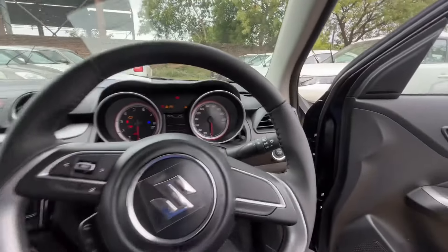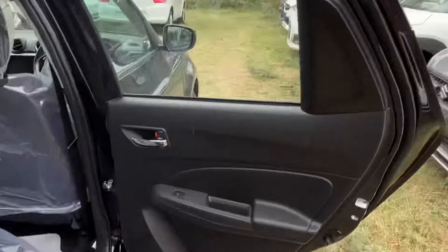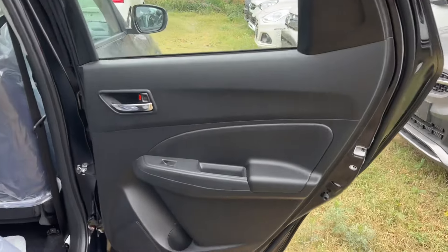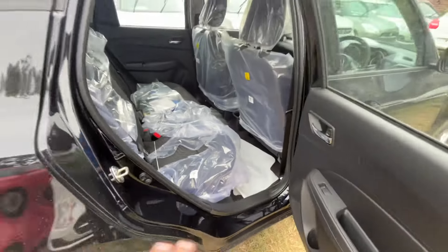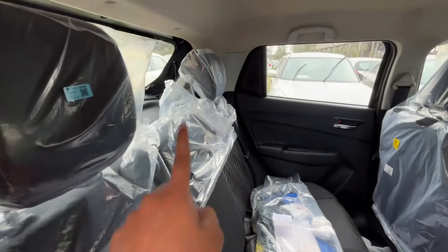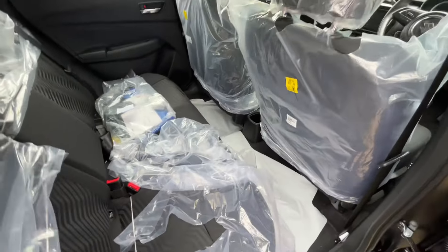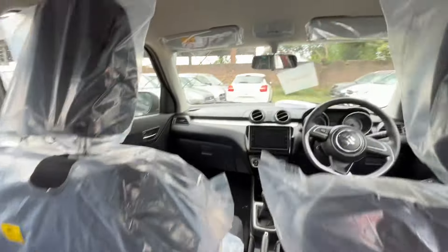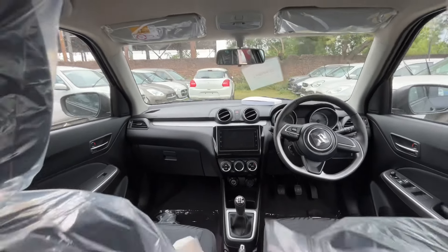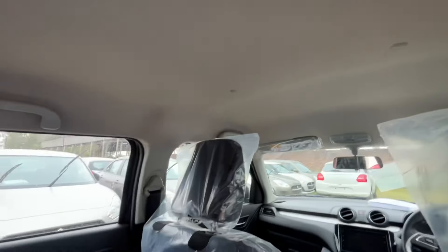Now let's move to the back seat. The back door opens fully. You don't get map pockets, but you do get fabric seats. The overall dashboard is visible from the back. Let's talk about space and comfort — there is decent knee room, leg room, and head room available.